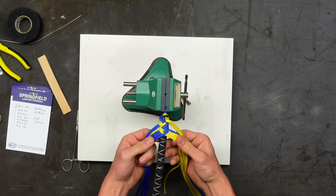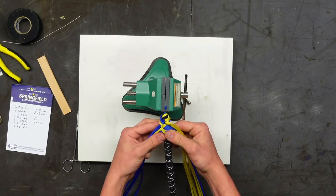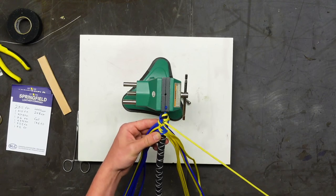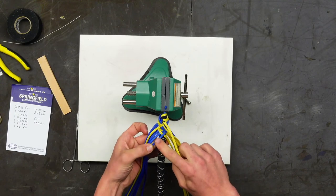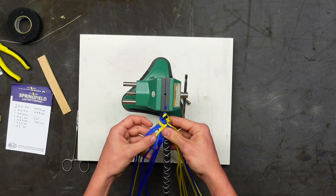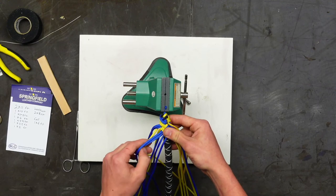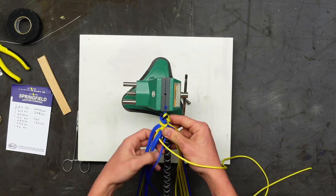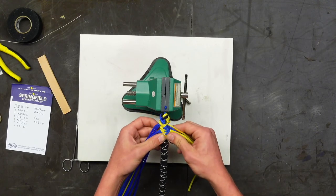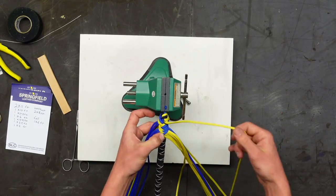Just do a couple passes — that's all you need on each side. Now we're going to do a double diamond plait, which is a lot simpler than it sounds. You take the top strand, go around the back, under two and then over two — weaving over two, under two, over two. There are eight strands on each side.